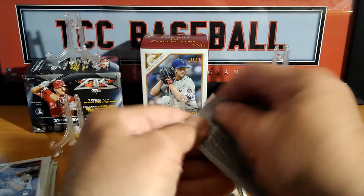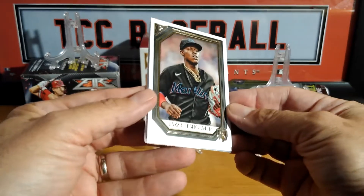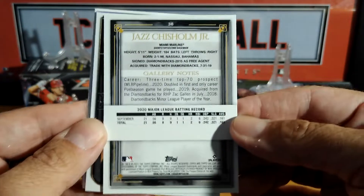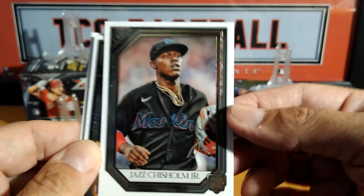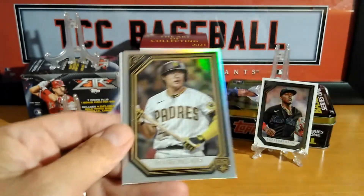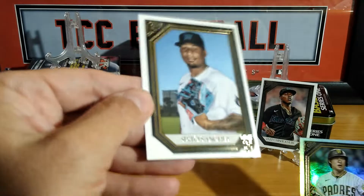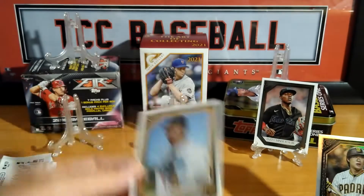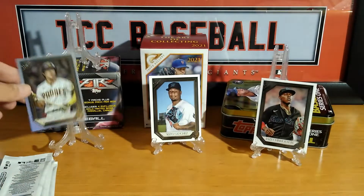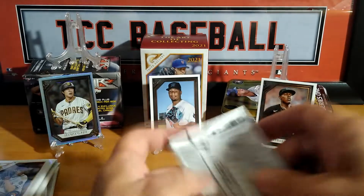We're going to open all the packs. Let's go with the first one — I already opened it. Nice rookie there: Jazz Chisholm Jr. rookie. I like the nice stamp on the bottom. Let's go a little closer — this is a nice rookie card. We also have a Molina, a silver, a Kim rookie, and a Sisto Sanchez rookie. Nice rookie pack there, first pack — all rookies practically. Got that nice silver and a little off-cut, but that's the way it was printed.